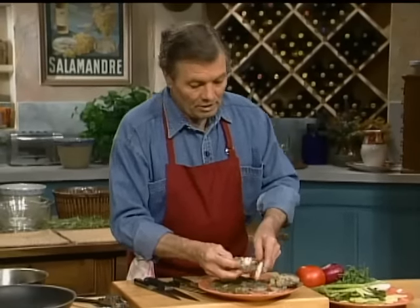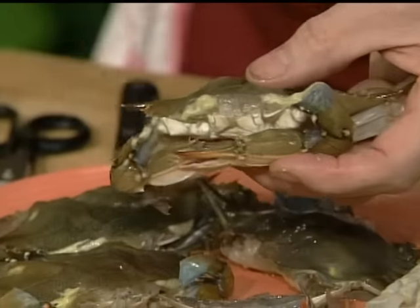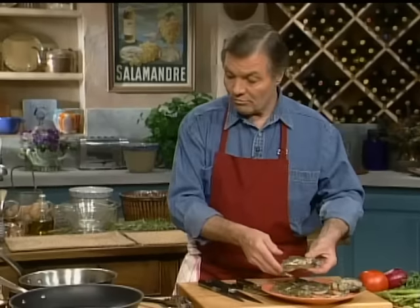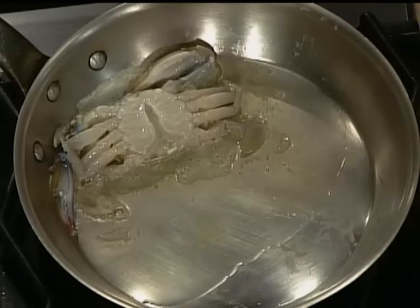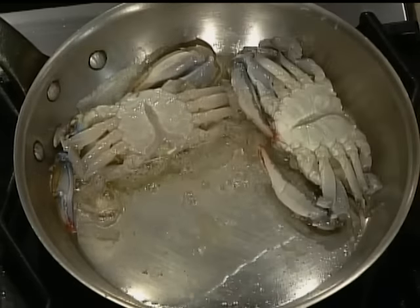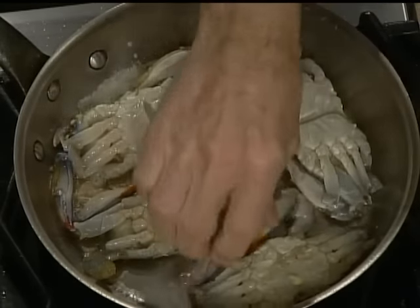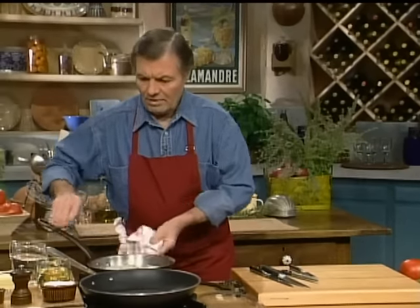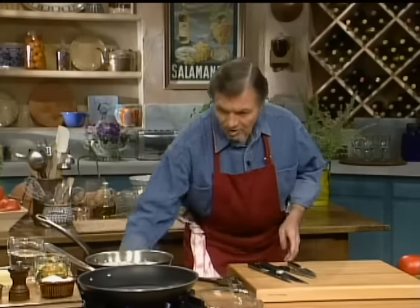At that point, the little crab — which of course has been shedding its shell, and this is why it's so tender — is ready to be cooked. You can dip it in flour, or just put it directly into the skillet. I'm going to do four there. They'll splatter a little bit. They will cook a couple of minutes on each side, pretty fast. A dash of salt. Now I want to start on my second skillet with the garnish for the crab.